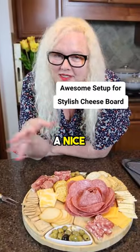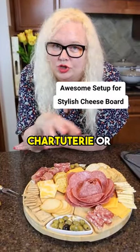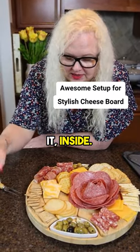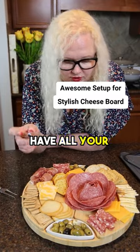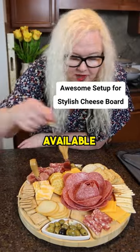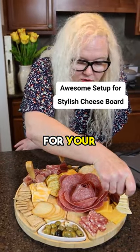So here we are, we have a nice completed charcuterie or cheese board, whichever you'd like to call it. Inside you have all your little utensils — you can always stick them into your cheese so they're available for your guests.